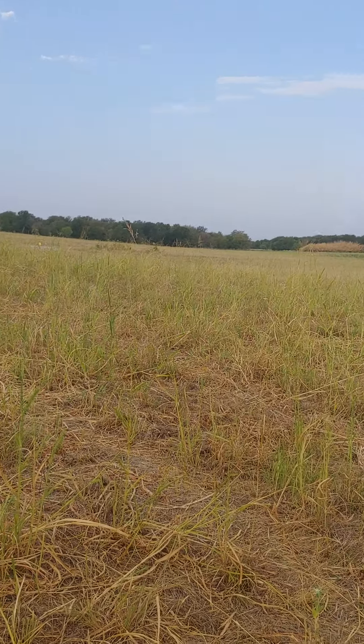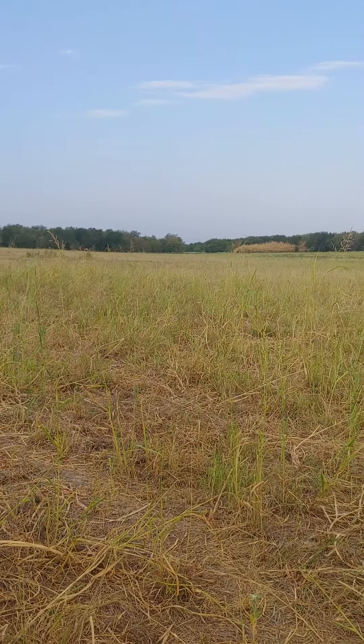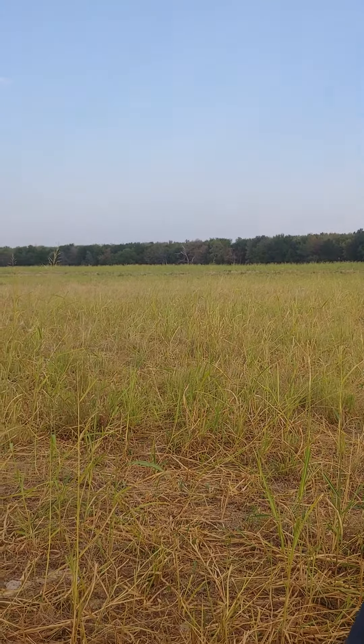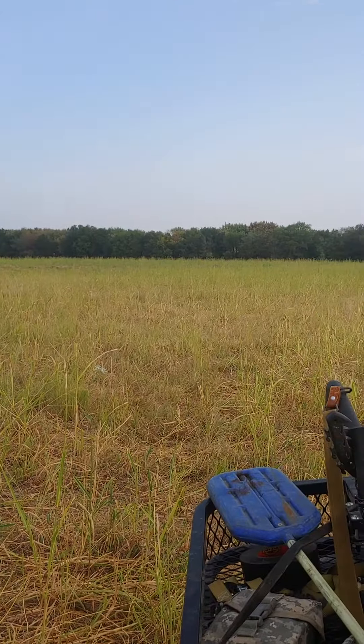All right, let's talk about rotational grazing. Today is August 24th, 2023, and y'all know here in North Texas we've been in pretty bad drought for a while. Things are dry, we need some rain, but that being said, you can see what we've done right here.